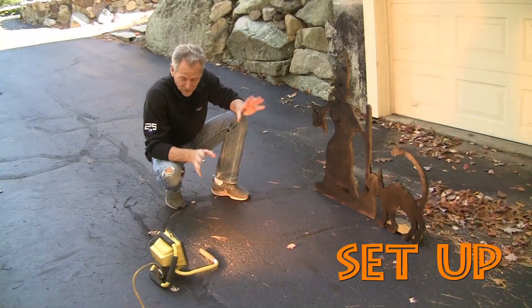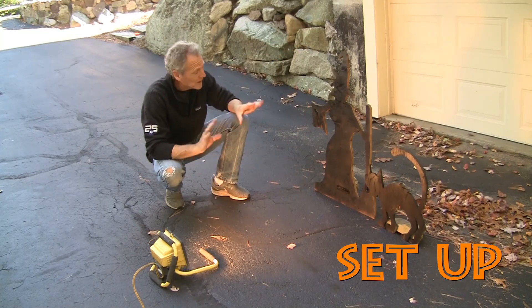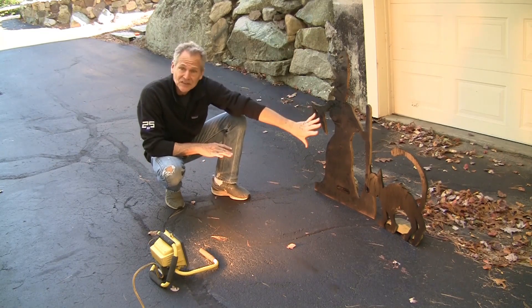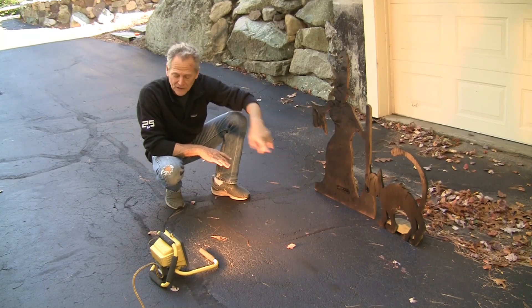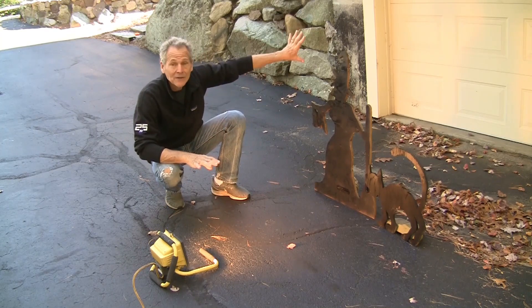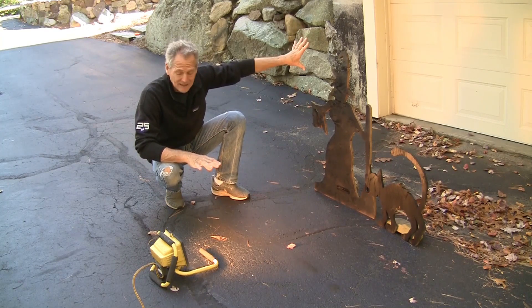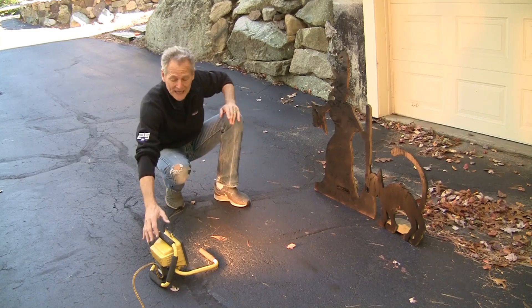If you want to project this off your house, a wall, or something, here's what you need: stand your characters up — we've got Wanda and Felix — and then you need a powerful spotlight. Right now you can't see the effect because it's daytime, but I just want to show you: you only have to be so many feet away.